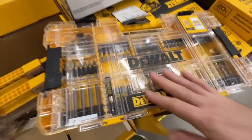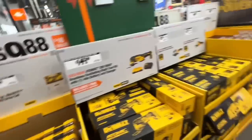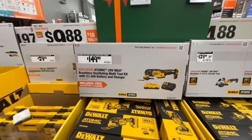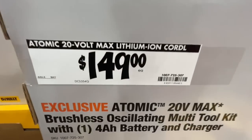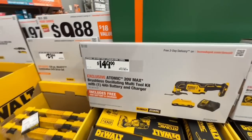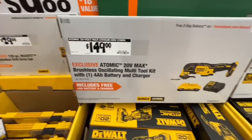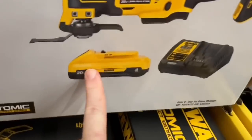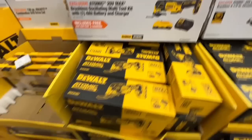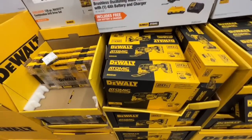Here's a great deal: $149 for the Atomic 20V brushless oscillating multi-tool kit, and it comes not with the two amp-hour but with the four amp-hour battery. That is a great deal. Then $12.88 — basically half off — for some hardware cases with a clear top so you can see all your pieces. Look for these at your Home Depot.